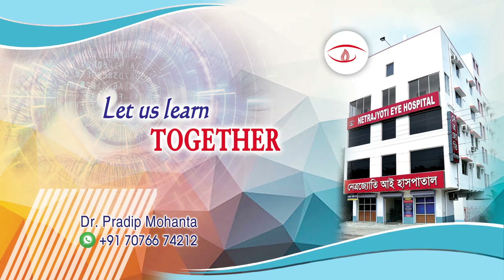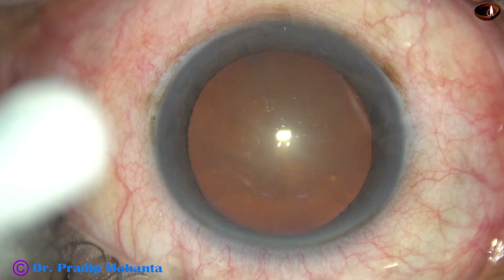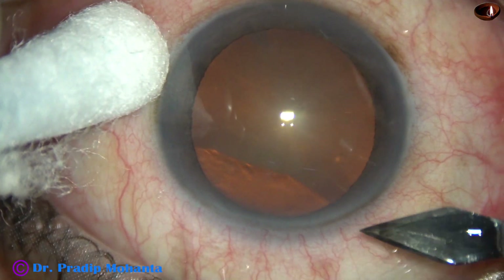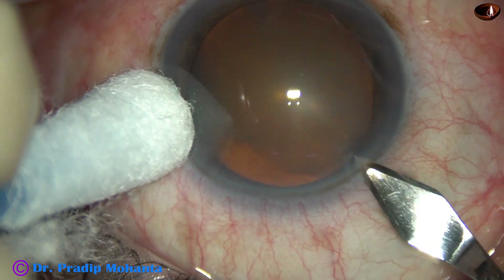Friends, welcome to my workplace at Rana Ghat, East Bengal, India. This is a soft cataract; nuclear sclerosis is about grade 2 or grade 2 plus. This is a totally unedited recording of the surgery.